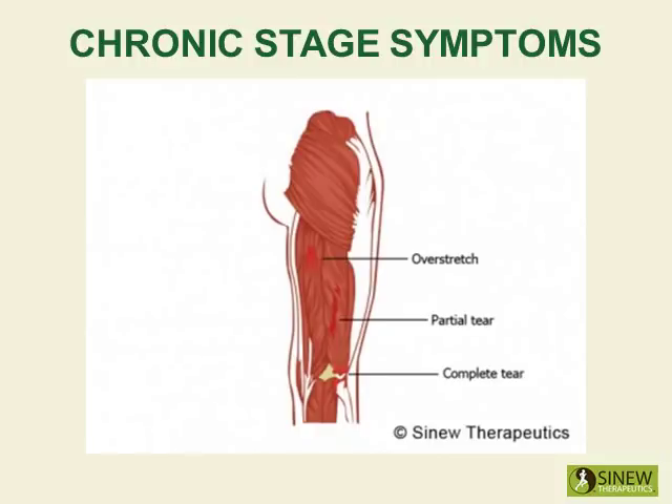The chronic stage begins once the swelling and inflammation are gone, but you still feel aching pain and stiffness. This is because there are still accumulations of stagnant blood and fluids in your quadriceps that are blocking circulation and blood supply to damaged tissues, creating residual pain, stiffness, and weakness.